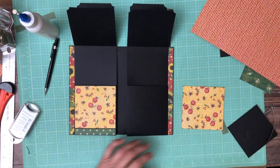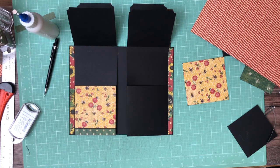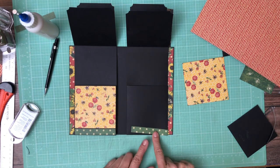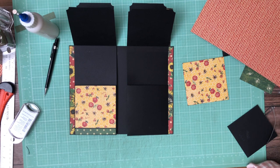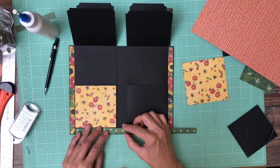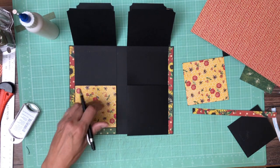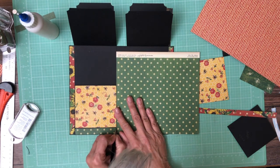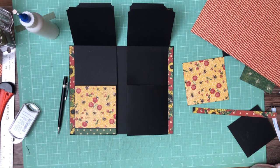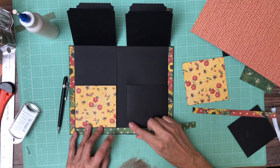Now we need another polka dot — did I wind up with enough? Nope, it's too short. This polka dot is from the 8x8; there's also polka dot in the 12x12 but I think the polka dots are too far spaced so it doesn't look as good. Ideally I would have cut this all from one strip so they would match exactly. This time I'm just going to lay it in and mark it because I want that to look very consistent coming across, then trim based on that.